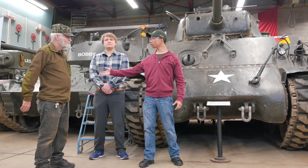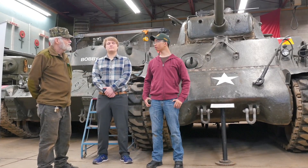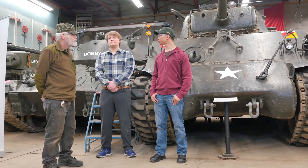Also with us is Frank Moore, a member at the museum. Good morning. So Frank, you're the guy who maintains this tank. Can you tell us a bit about it?